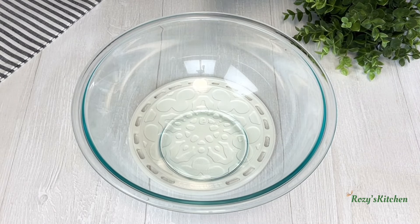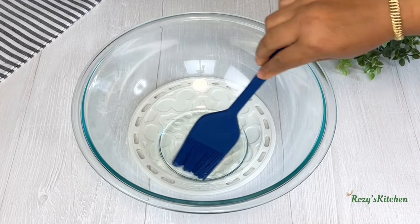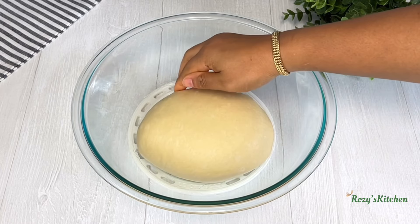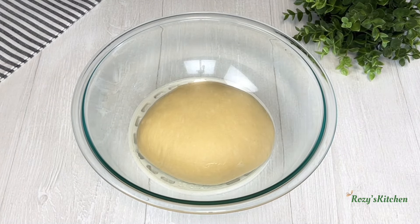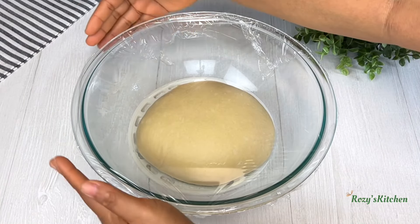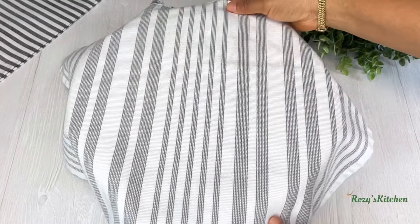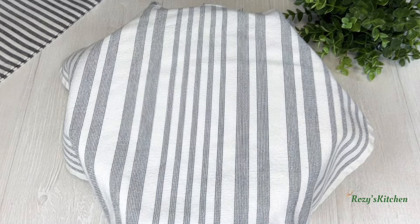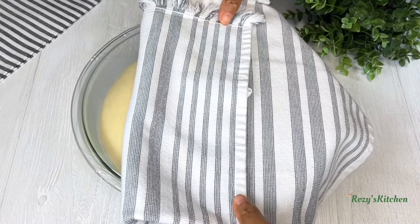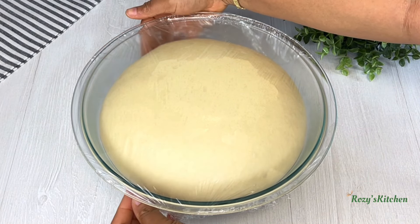I'll add a little bit of oil in the bowl and oil the bowl. Put the dough in, cover and leave it in a warm place to rise for one hour until it doubles in size. The dough has doubled in size.